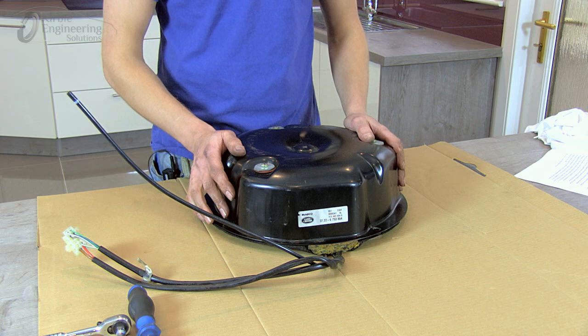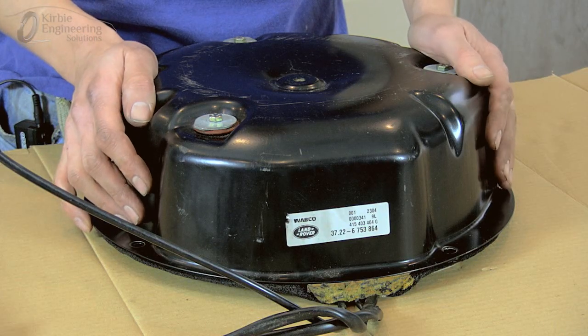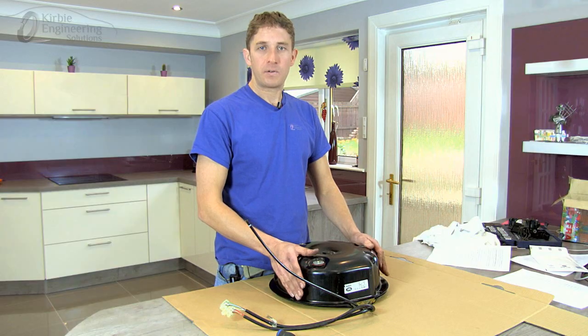Typical symptoms of a weak compressor are: it can be noisy when it's running, always very slow to lift through the levels, and even failing to reach a requested level. This Wabco unit has been removed from a Mark III Range Rover. It's the same compressor found on BMW models also. The compressor is found in the boot underneath the spare wheel.